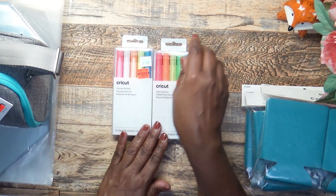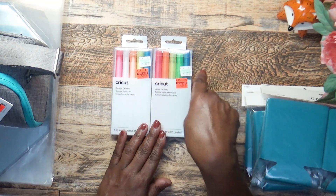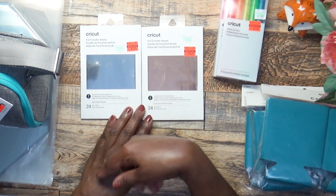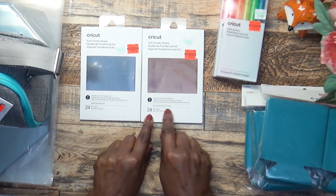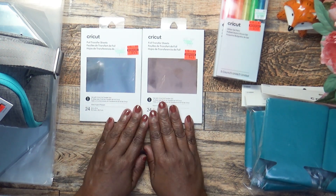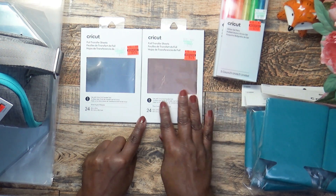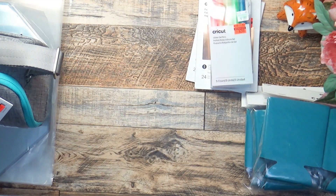I picked up these Cricut gel pens — these are the opaque ones and these are the glitter ones. Regular $9.99, I got them on clearance for $2.49, and I picked up both. I also picked up two foil transfer sheets — you get 24 sheets. This is rose gold and this is silver, four by six. You can use them with your foil transfer tool or any heat mechanism.